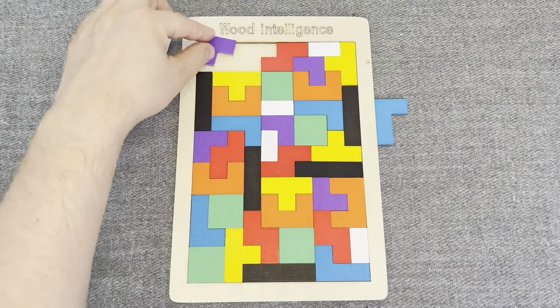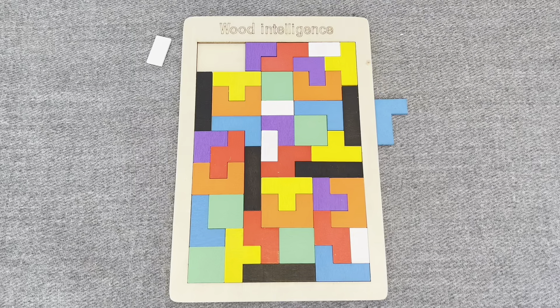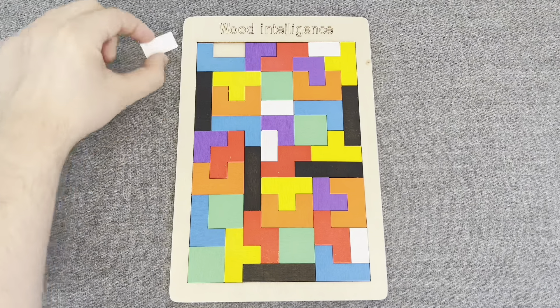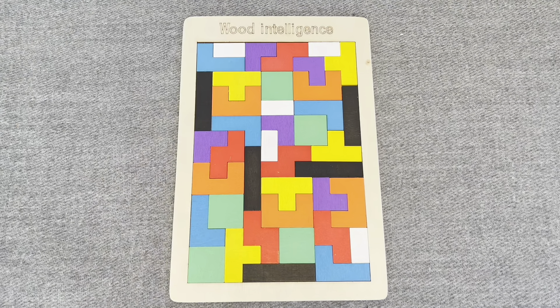This is a purple shape, let's put it. This one, this is a blue shape, and last one, this is a white shape. Nice! Well done!